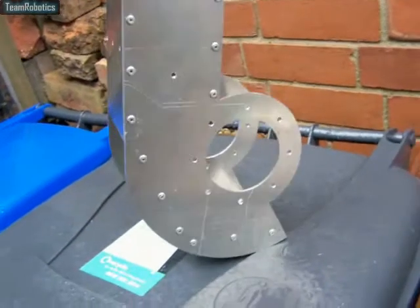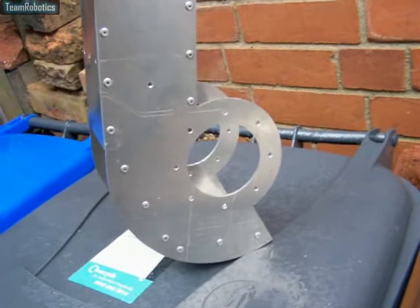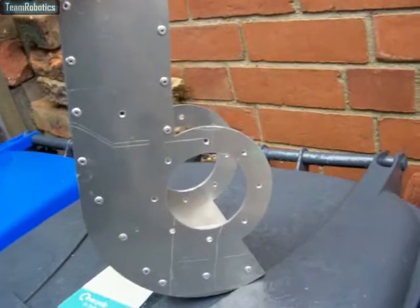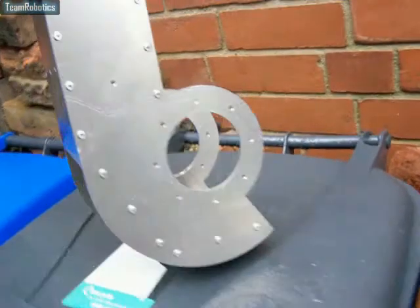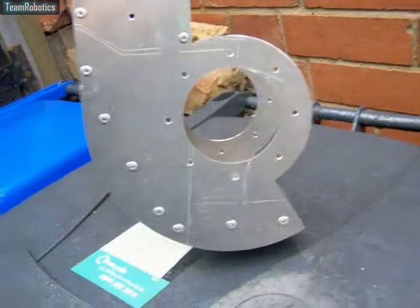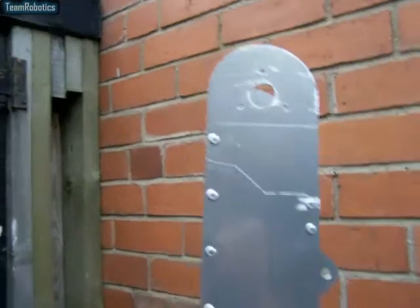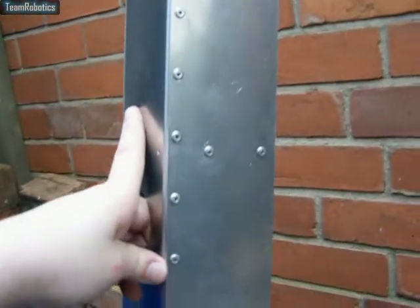I've not put the collars on there for the bearings, because I want to make sure they line up properly. I haven't got the bearings yet, so I'll place the bearings on, then clamp on the collars and drill them to mount to the existing holes. This plate only came with the holes around the main hole — all these holes at the side here I've put in by hand. As you can see, that's gone quite nicely.